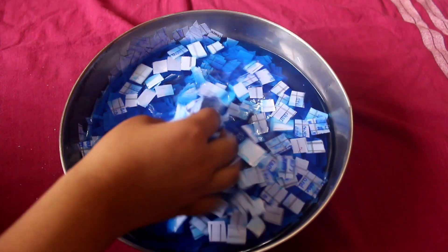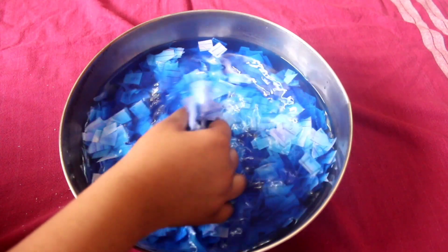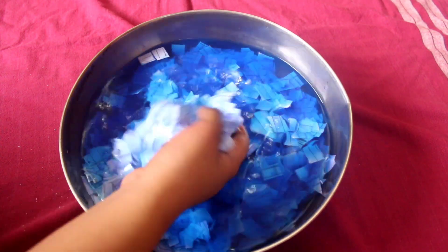Then I took this huge utensil and added water, and then eventually added the paper. The water became blue because of the ink in the paper.